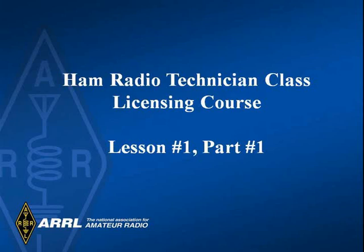Hello, and welcome to lesson number one of this ham radio technician licensing training class. My name is John, and I will be your instructor. By the way, Morse code is no longer required to get your amateur radio license.